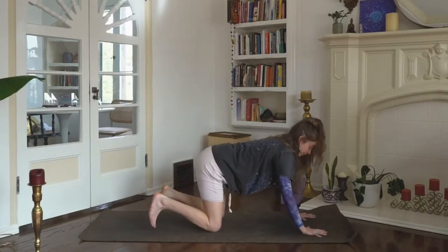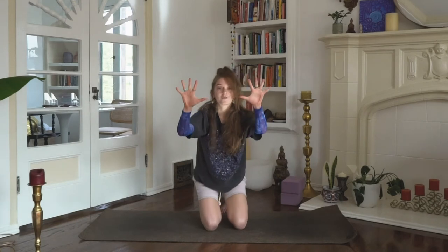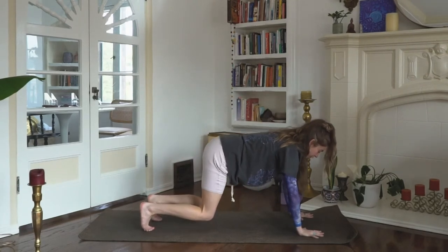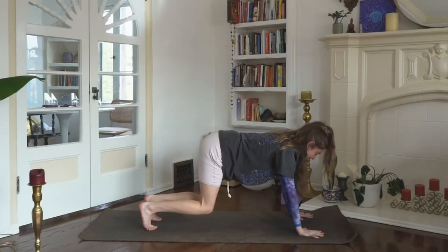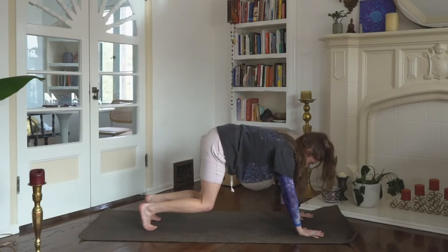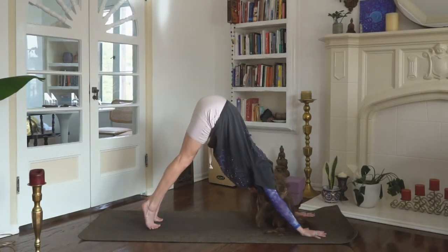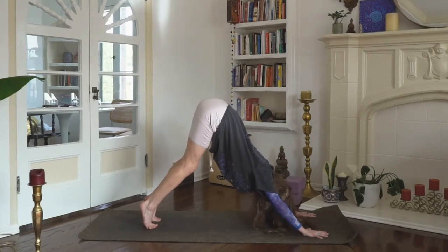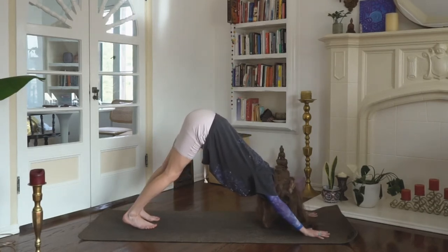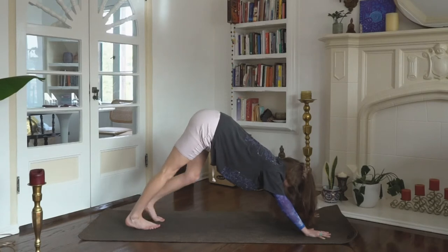Let's come back to tabletop. Curl both toes under, get that integrity and wide spread in your hands so the middle fingers point straight forward. Float the knees two inches. Hug the navel in. Find a cat spine, press the ground away, tuck the chin slightly, rounding the spine. Then exhale — melt the hips high, coming up to the tiptoes. The hips high, spine extended, knees can be bent. Then start to melt the heels down — Downward Dog. Maybe pedal out your dog, bending one knee at a time. Welcoming yourself to the first dog of the practice.